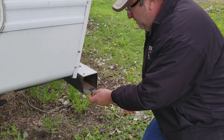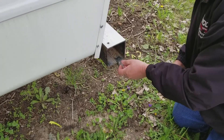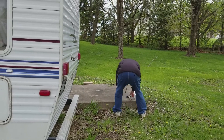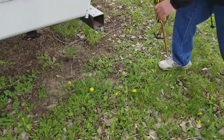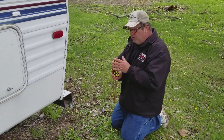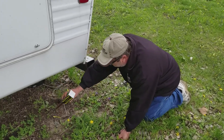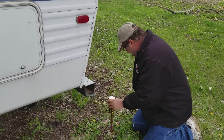Now we remove the supplied wing nut and get our RV grounding stake. My recommendation would be to install this in an area where it's exposed to the weather. You don't want to put it underneath your camper. We kind of want it out in the elements — if it's raining, we want it exposed. Let's pick a good spot.